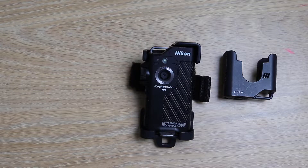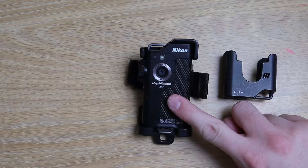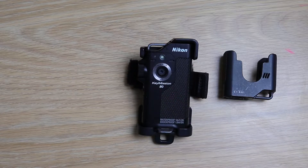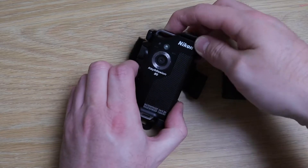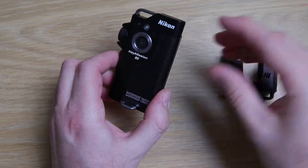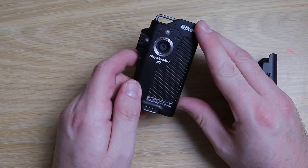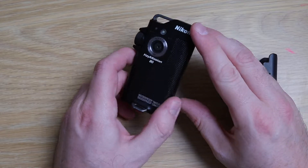Hello and welcome to this video where I talk about a hack for the Key Mission 80 to give it some stabilisation while you're walking. I'm a big fan of the Key Mission 80 — I think it's a great little action camera. One problem though is it's not very good at reducing vibrations when you walk. The vibration reduction is not very good, particularly in video.